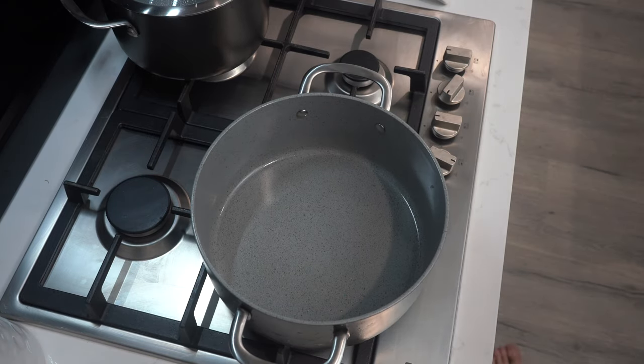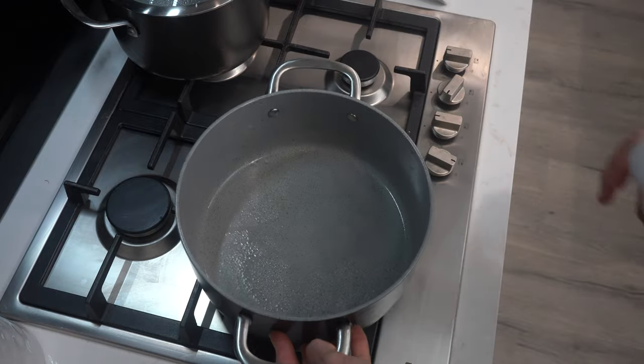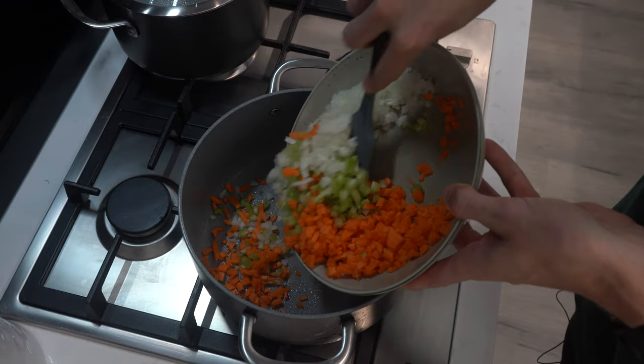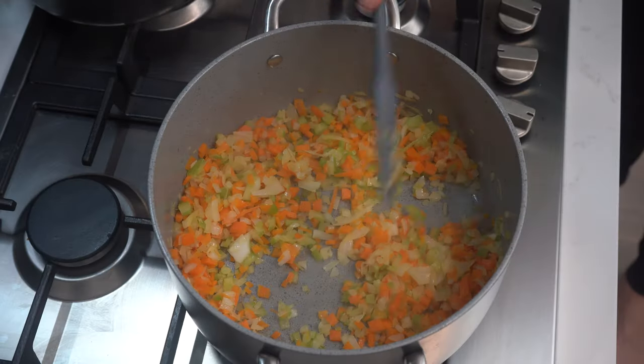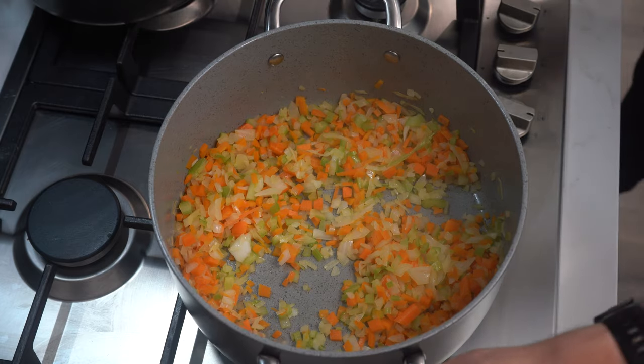Now let's start cooking. Set a large pot on medium low heat and lightly spray with oil. Add your onion, carrot and celery to the pot and slowly cook to sweat them down for about 10 minutes. After 10 minutes, they should be soft but not burnt or caramelised. Remove the vegetables from the pan and set aside.